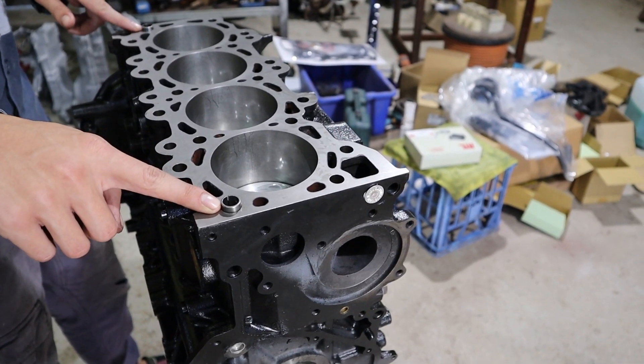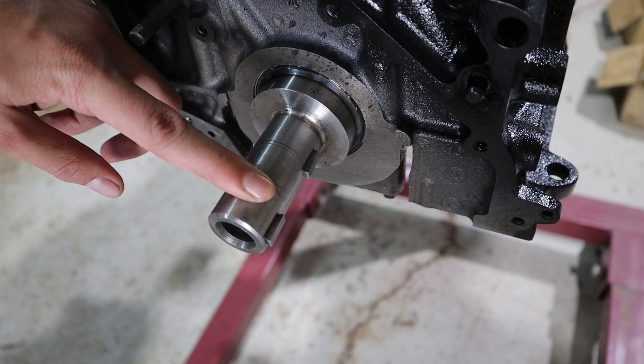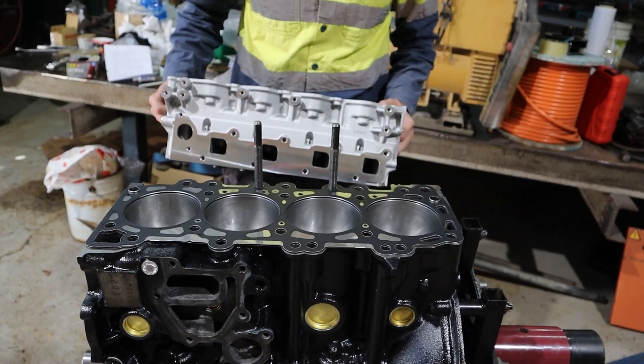Make sure the two dowels are fitted in the block. Turn the crank so that the crank woodruff keys are pointing at 3 o'clock. Install the head gasket. Install the head.